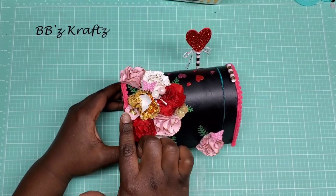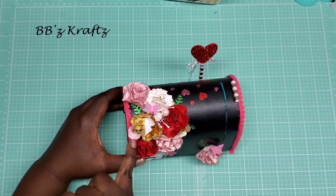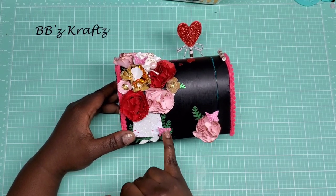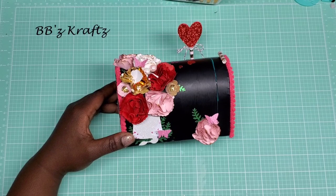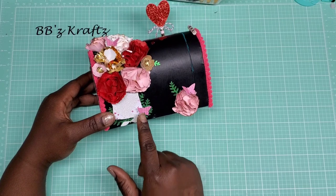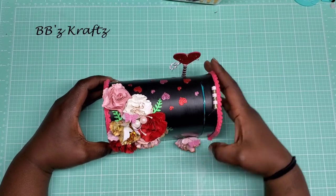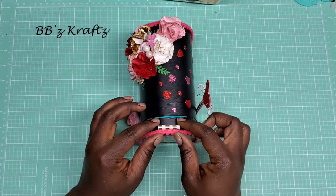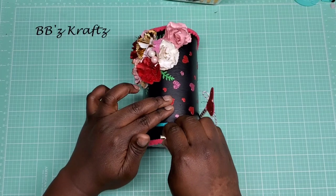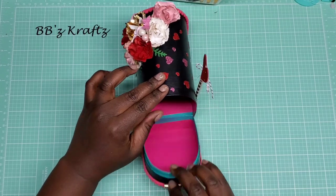I also used some other flowers from my stash — these came from Cuddle Me Clay — in little filler spots. And of course I punched out some butterflies. I applied one on this flower, one down here by the gnome, and one up top. I also added some sprays and sprigs, and I took part of the straw and put it on top of the lid to make it easier to open and close.